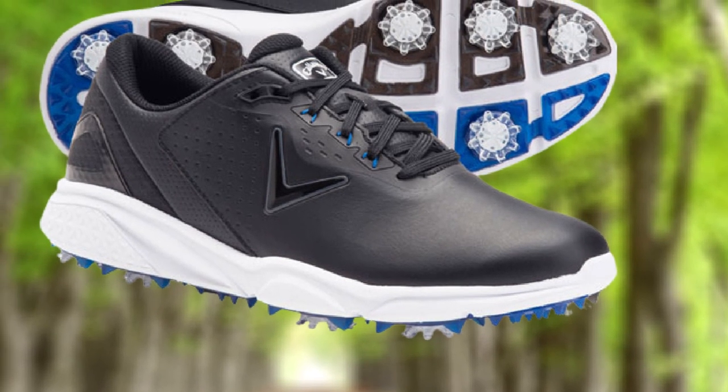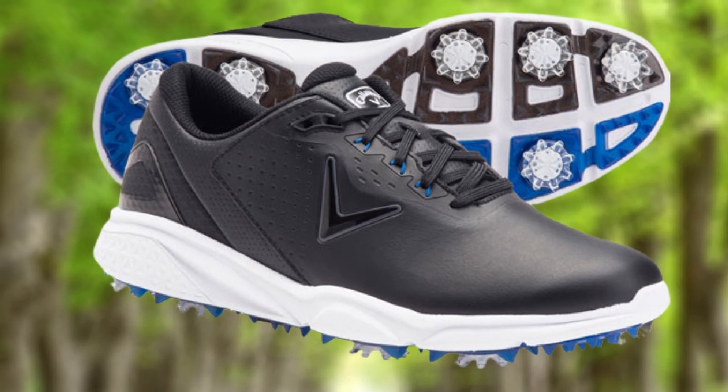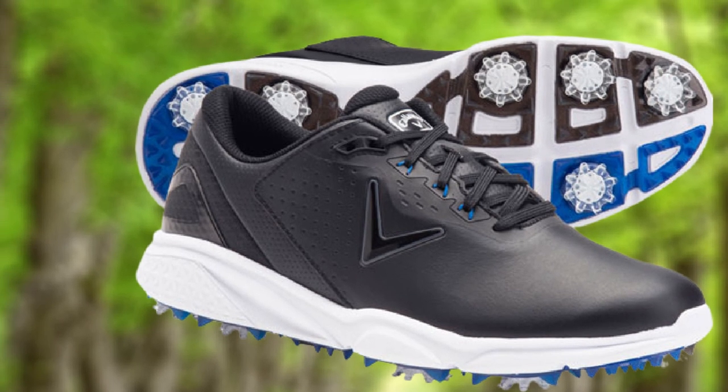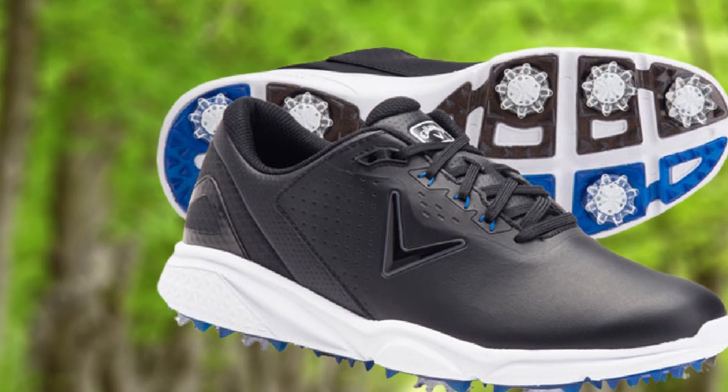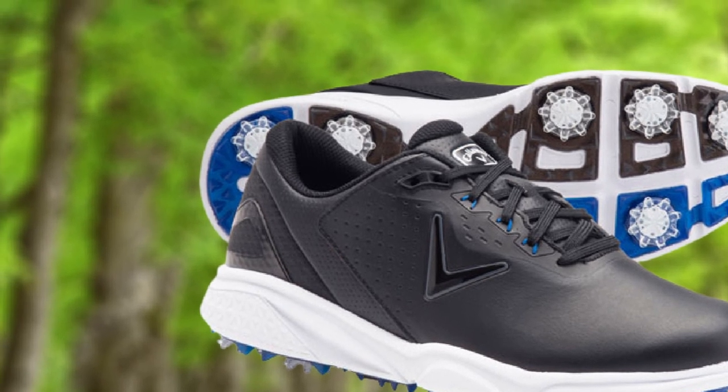It stays clean and retains its original shape easily, and it's also waterproof to prolong shelf life. It keeps your feet dry and cool even if you're standing on moist greens. The midsole provides an optimal level of balance — you don't need to go a size up or down to feel comfortable. For wide feet, it's the ideal choice.